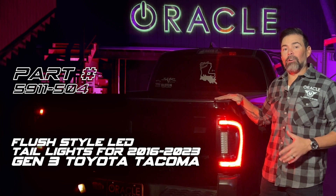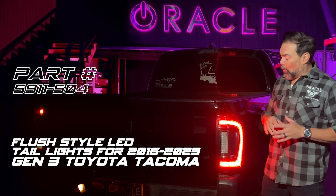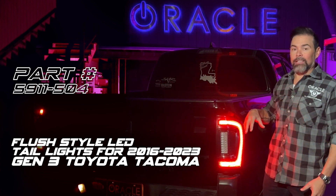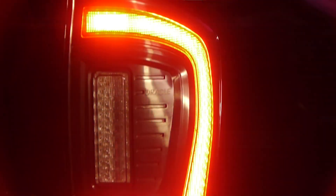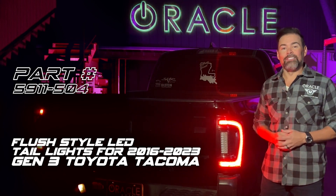The all-new LED flush taillights from Oracle Lighting are like nothing else you've seen for the third-generation Toyota Tacoma. Oracle's patented lensless design provides unique styling, including an LED perimeter light, super high powered LED reverse light, and an animated turn signal sequence. Installation is super simple, so we're about to show you how to install yours.